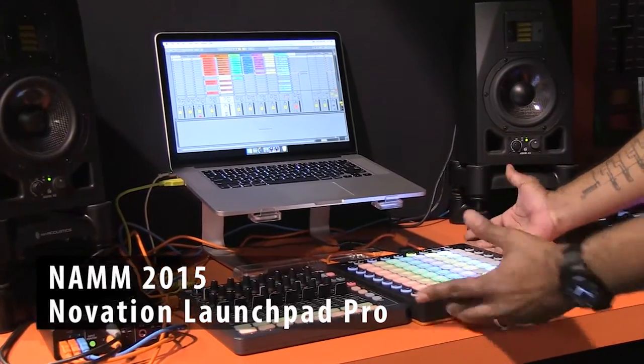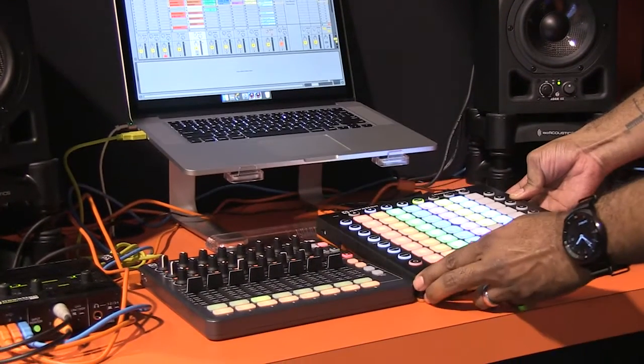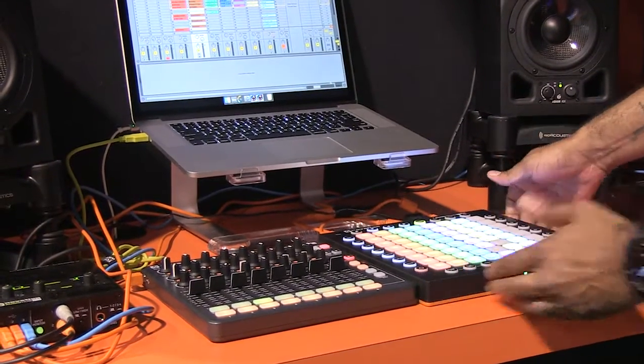For any previous Launchpad owners, one thing you'll notice right off the bat is that we have true RGB lights for the pads here, and they will directly mirror any color of your clips in Ableton Live.